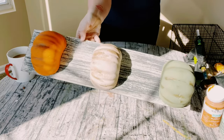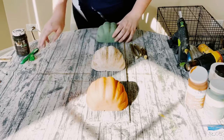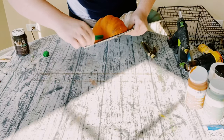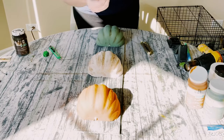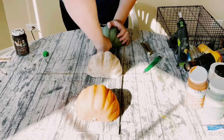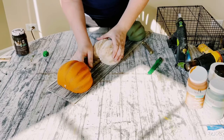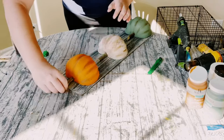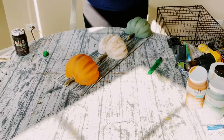Pick up some branches from outside. Put them in the freezer overnight just to kill any bugs. Using the box cutter, create a small hole on top of all three of the pumpkins, apply some hot glue at the bottom of each of the branches, then place those branches right inside the pumpkins and add more hot glue as needed.